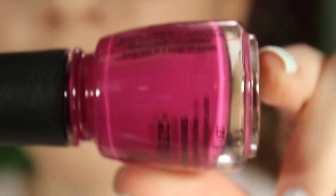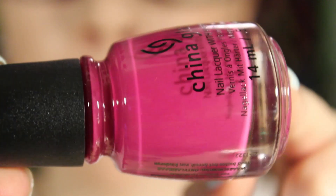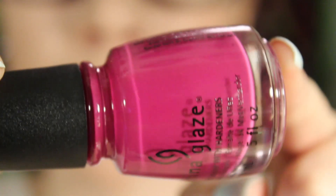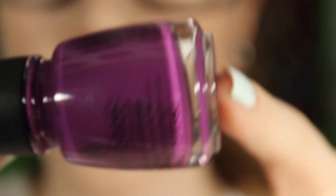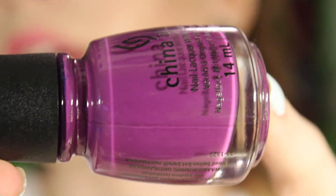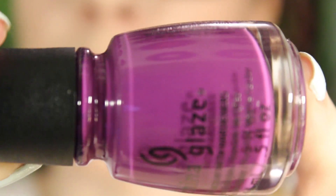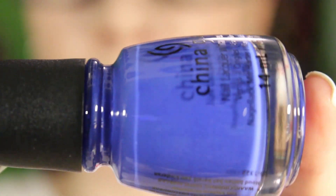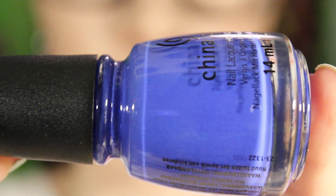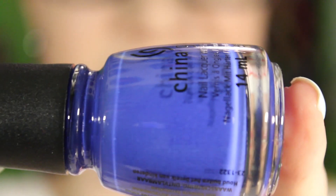Doing Our Thing is a pinkish purple cream. Ecstasy is just a purple cream — I really like this one, I have a new obsession with purple so I pretty much need every purple polish I see. I See the Point is a blue cream; I feel like this one has a little bit of purple in it but it's definitely still blue.